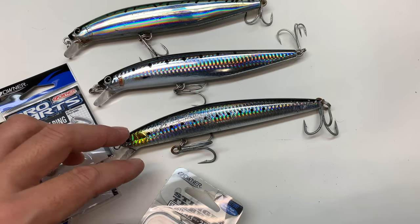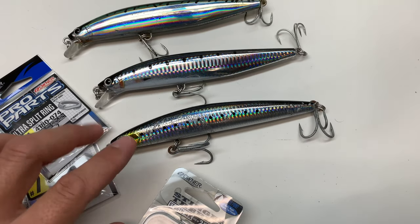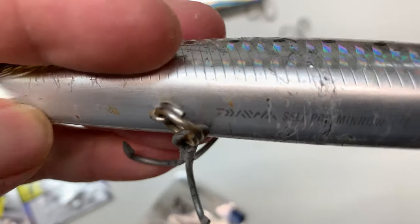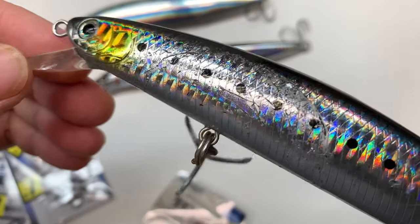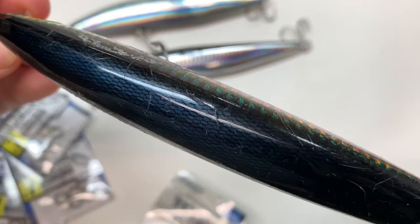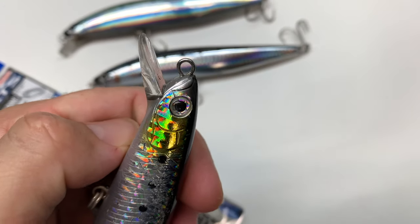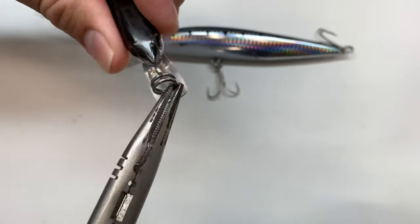This is the 170 Shimano Colt Sniper and this is the six-and-a-half inch Diowa SP Minnow — this bait has caught a ton of calico already and some larger yellowtail in the 20-pound class. The stock hooks and split rings are decent on this one, but we're going to upgrade them anyway. I'm probably going to remove all the split rings off the noses of the baits and just run a clip.